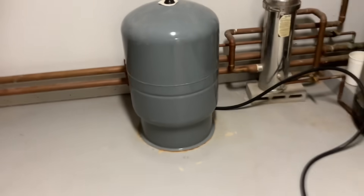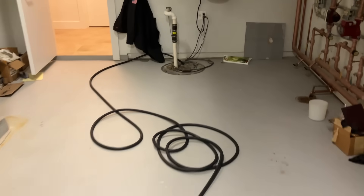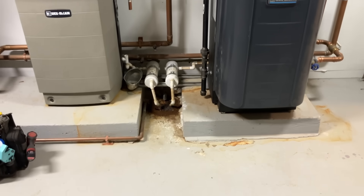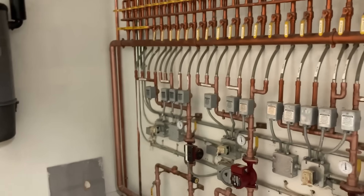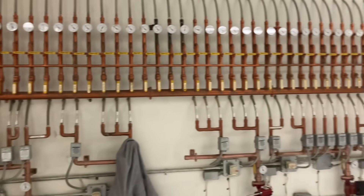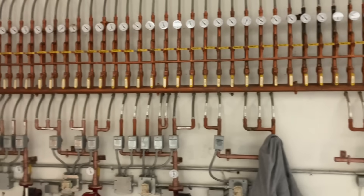Both boilers are off. My expansion tank is isolated. I've got a garden hose hooked up to the drain, and the garden hose is going into a sump pump on the floor here, which services the two floor drains in the boiler room. What's pretty cool is the amount of time and planning that went into this boiler room.